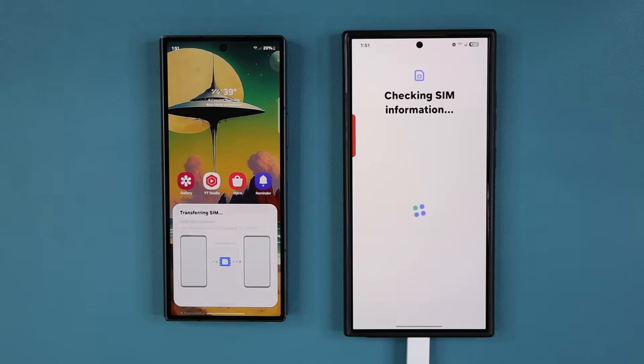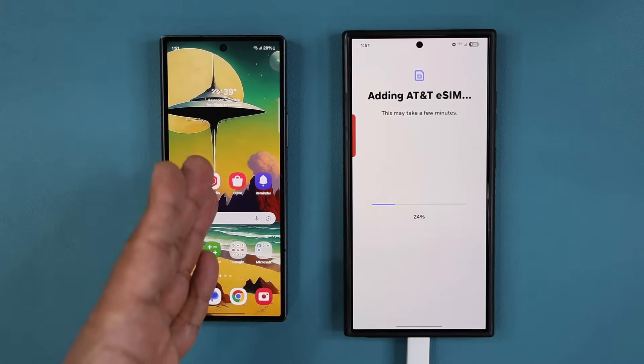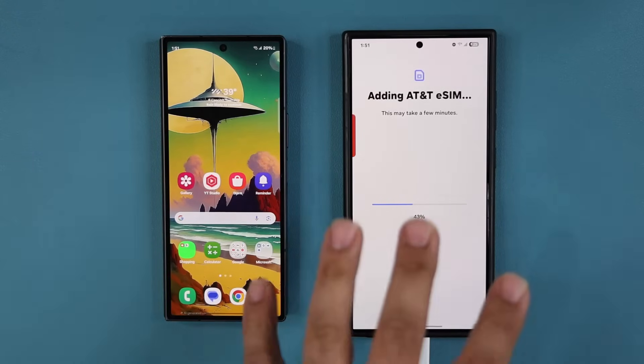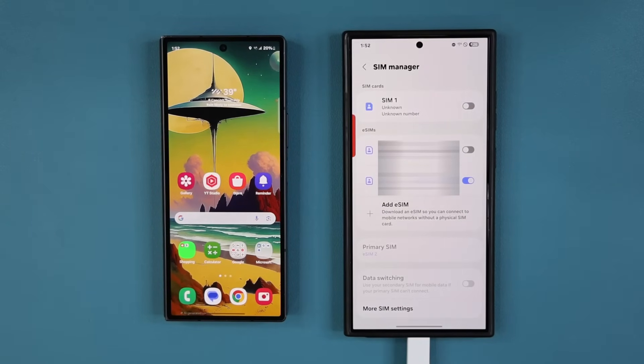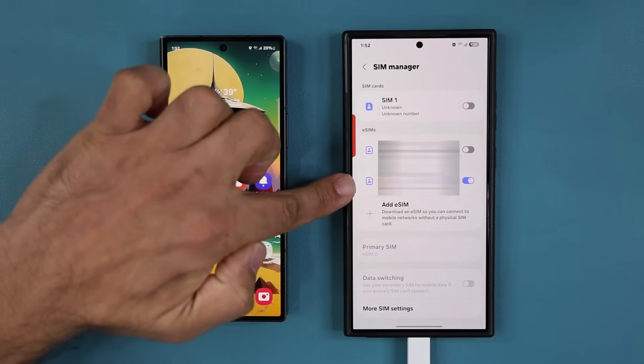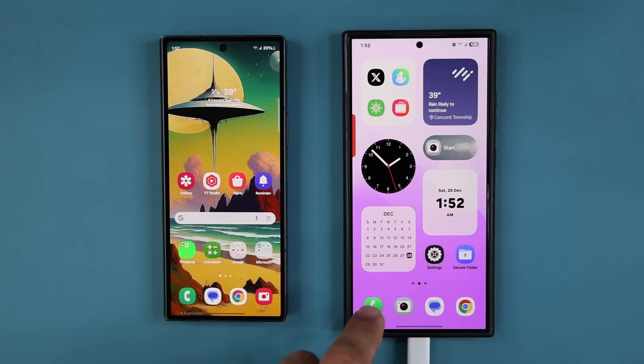We should be almost done. It's going to say 'Adding the eSIM.' Over on the source phone, it says 'SIM transferred' — tap 'Done.' This phone is now inactive. It's going to take a couple of minutes to get processed on the new phone. After the transfer is complete, you may need to restart your phone. It works on later Samsung models, and once the SIM is added it will show up under your SIM manager.